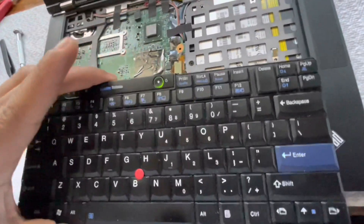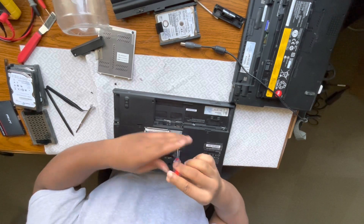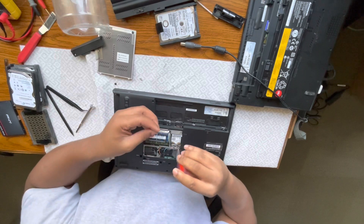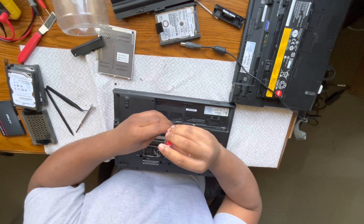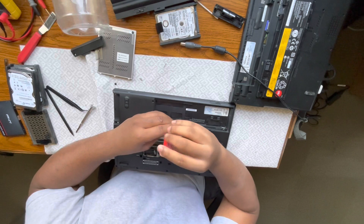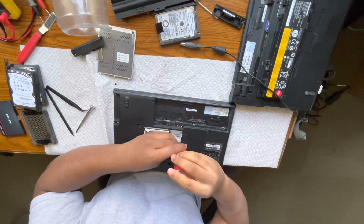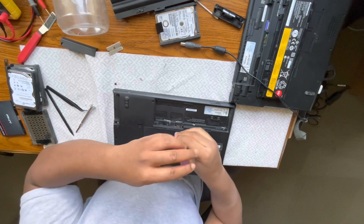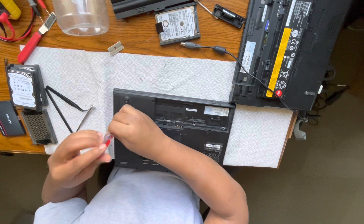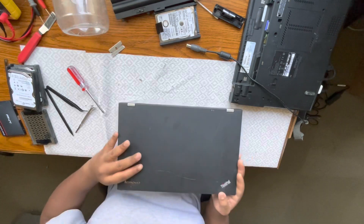Put the keyboard back on — that's really it. You might have to press the keyboard down with a little bit of force when you want to realign it to the screw holes. Screws in, back on. Pretty much good to go.